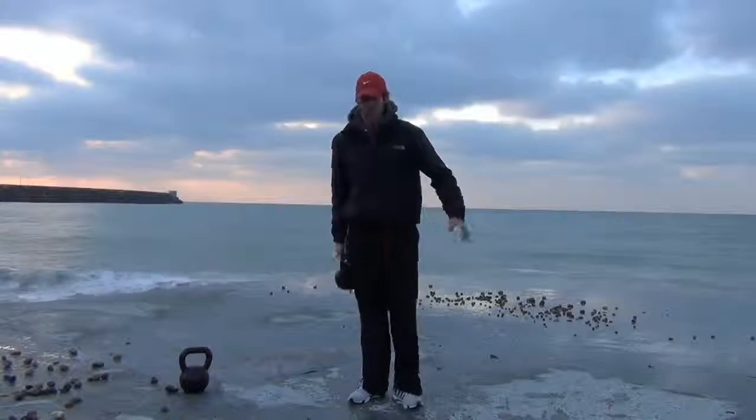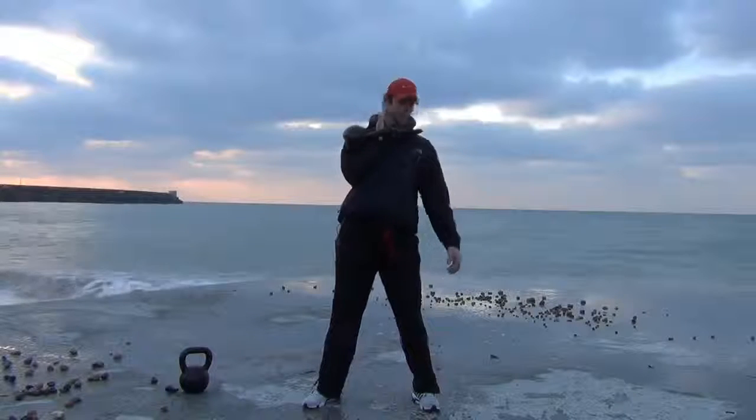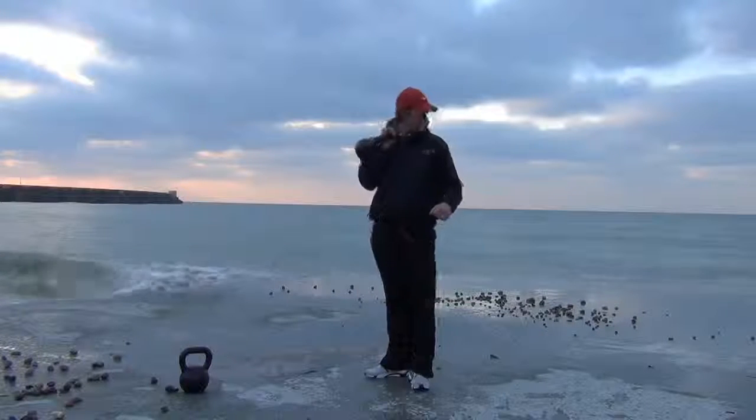Next up we've got the thrusters. We're going to rack the kettlebell up here, keep it tight, drop down into a squat, nice deep squat, and then fire this up overhead. This is how it looks.